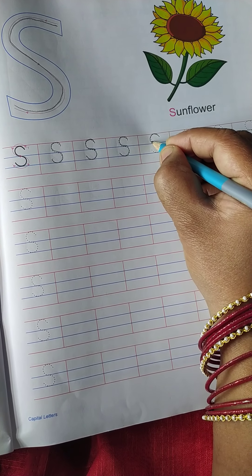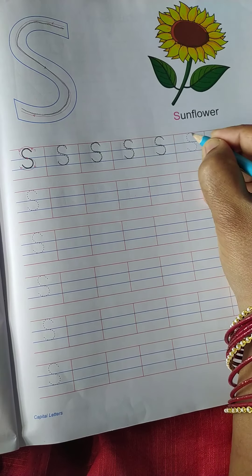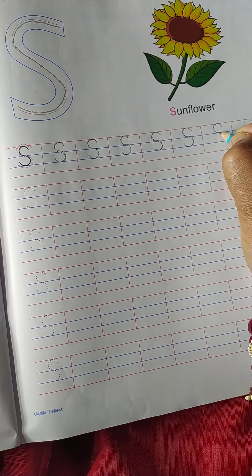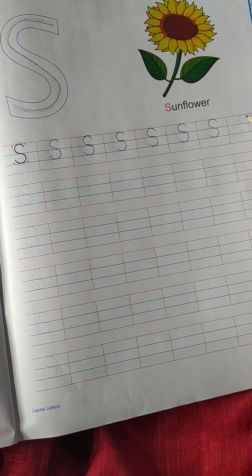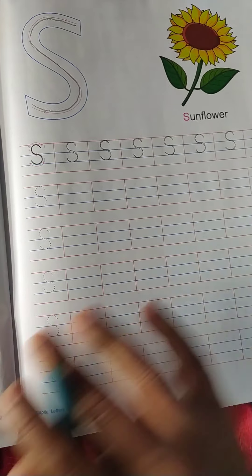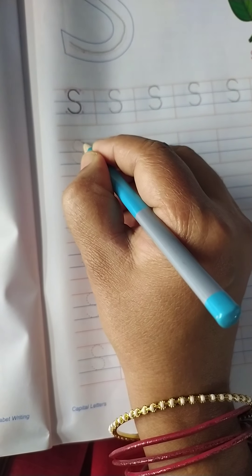So we write the S alphabet. Now we shall practice on these dots.